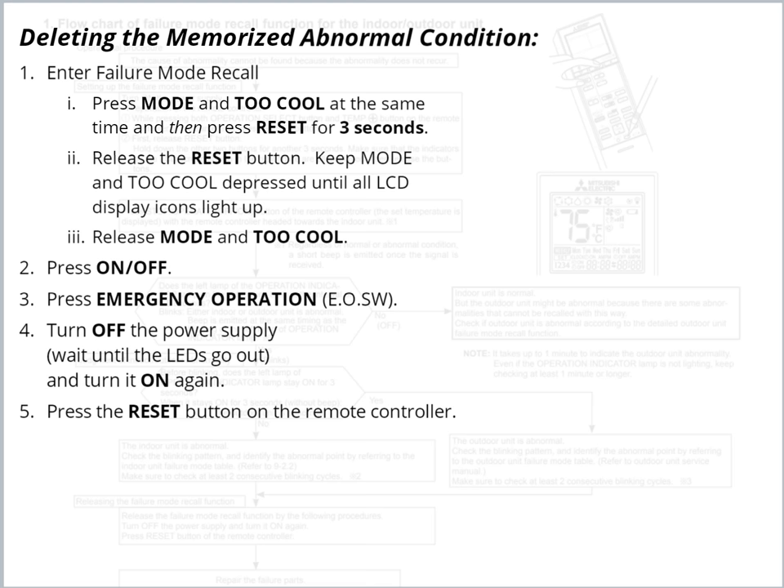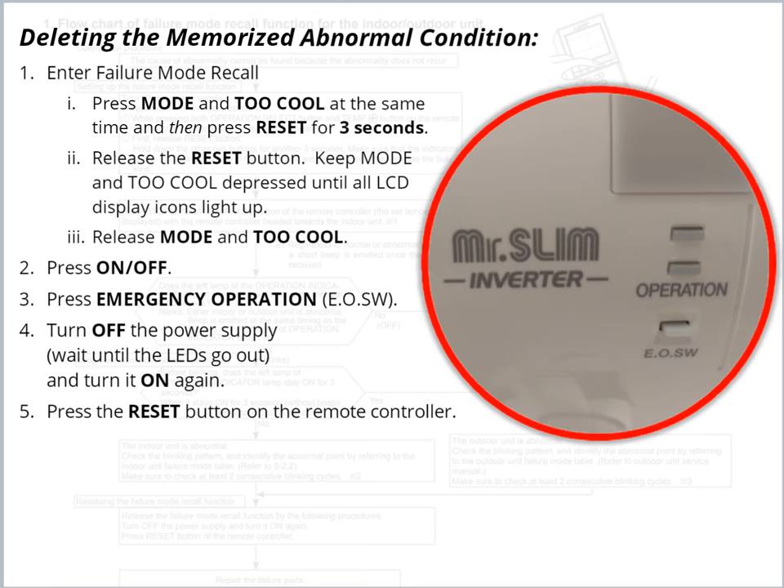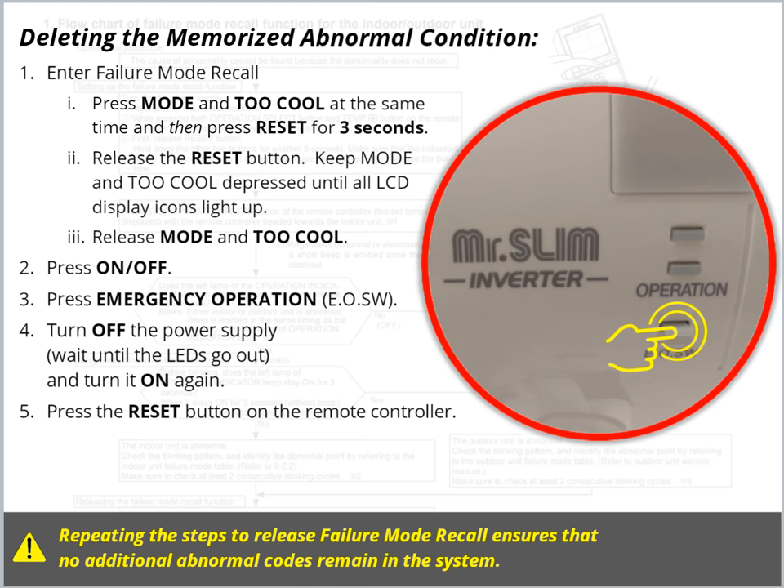Point the Handheld Wireless Remote Controller at the unit and press the On-Off button. Next, press the Emergency Operation switch on the indoor unit. Return to the power supply and turn off the unit. Wait until the LEDs go out and turn it back on again. Finally, press Reset on the remote controller. Repeating the steps to release Failure Mode Recall ensures that no additional abnormal codes remain in the system.